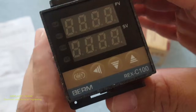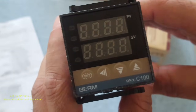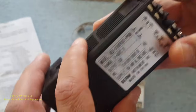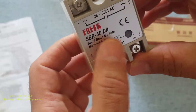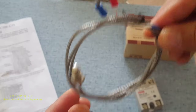Hi guys, in today's video we're going to talk about this PID-C100 temperature controller. So in this box we get the temperature controller — this is how it looks like. We get the SSR, this is the solid state relay, and we get this thermal coupler, and also we get this user manual.